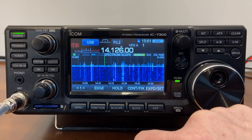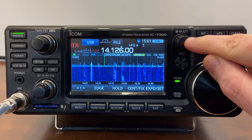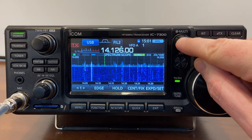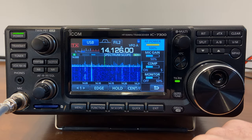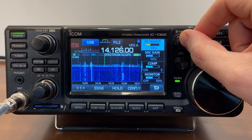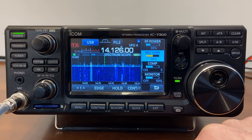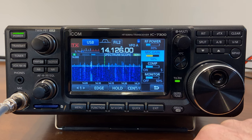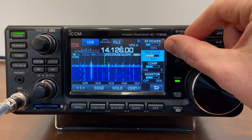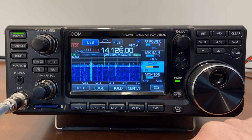I'm set to upper sideband, and since I'm focusing on voice in this video, that's exactly where I want it for the 20 meter band. Now let's look at the multi knob — if I press it in, I can see my RF power is set to 100%. I'm going to change that down to 30%, and I'll come back to why in a bit. My mic gain is currently at 50% — I recommend setting it somewhere between 50 and 70%. I'll change it up to 60%. For compression, it should be somewhere between 2 and 5 — I'll leave that set to 5.